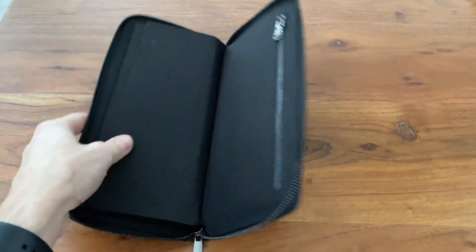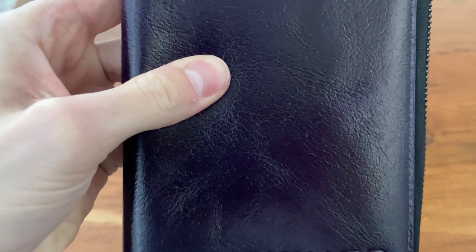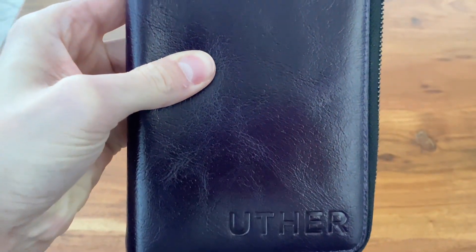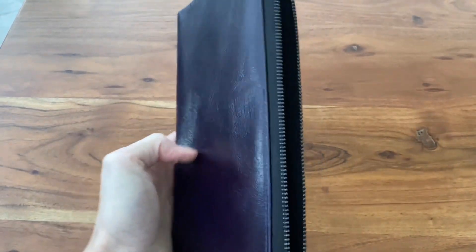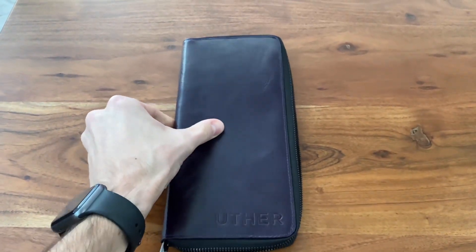In the back there's a little zipper compartment. I'm not sure what I would use that for, but it's there if you need it. Maybe you throw a debit card, credit card, or some ball markers in there. It's pretty flat and everything's pretty tight in there with three gloves, but you can definitely put four in.